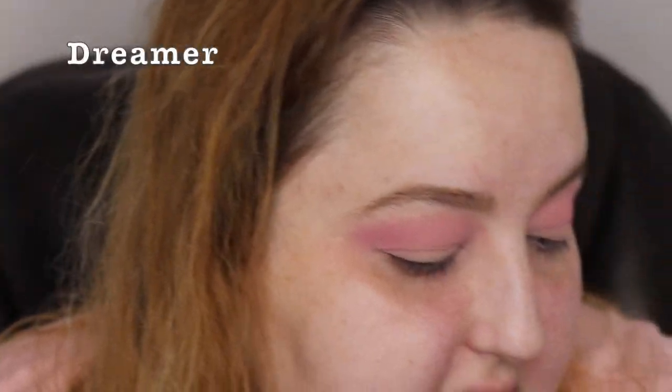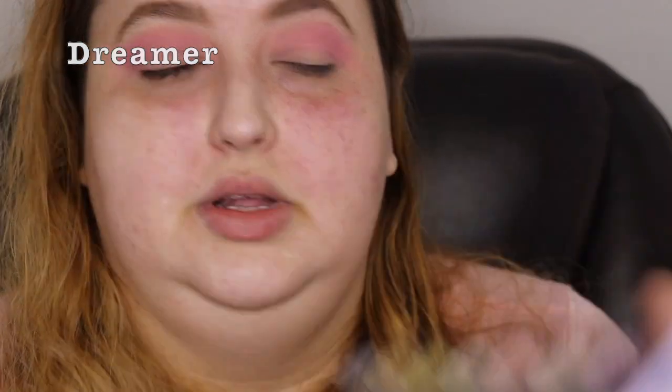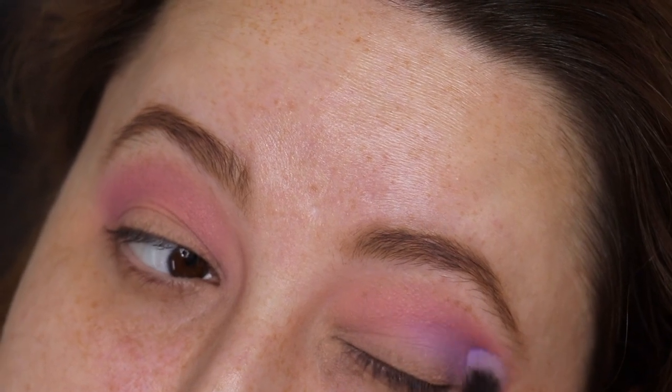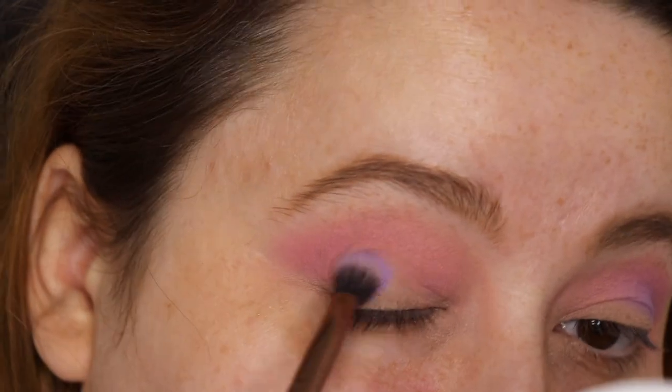Next I'm going to go into a purple shade from the Icy palette. I don't remember the name, I'm sorry. I wish Morphe would put the names underneath the shadows so we don't have to keep playing this guessing game when it comes to eyeshadows and having to look them up.